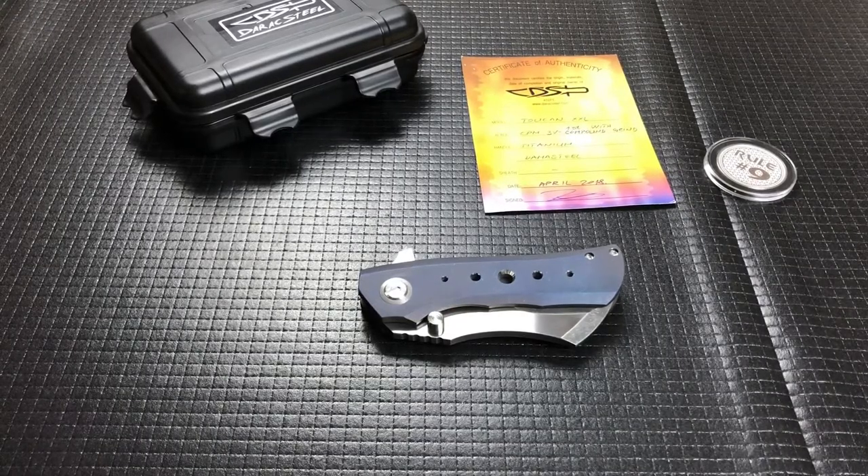Hey guys, how's it going? Today I've got another cool one. I really, really like this knife — spoiler alert. This was loaned in by my buddy Jason, who sent in some really cool stuff that I'm enjoying getting to know before doing the videos.